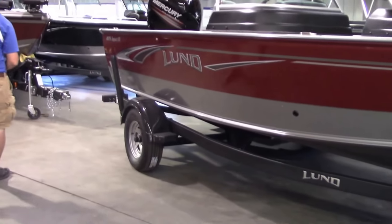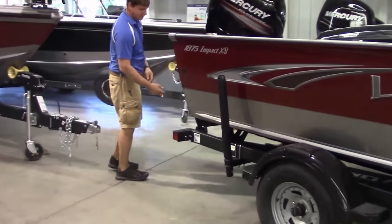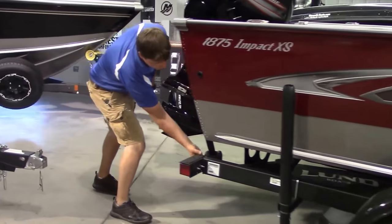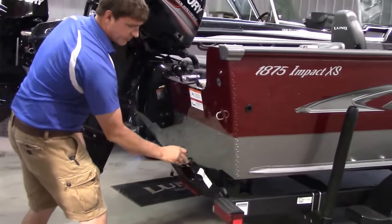And like all the Lund trailers, you have the LED lights. You have the retractable tie-down — they stay bolted onto the trailer. Very handy; you don't lose them, you don't forget them.